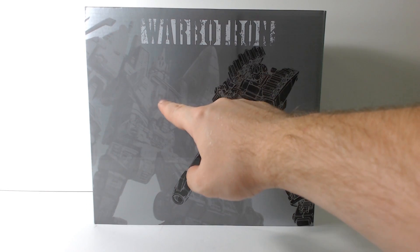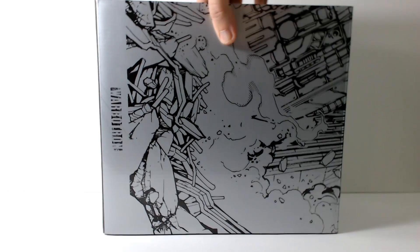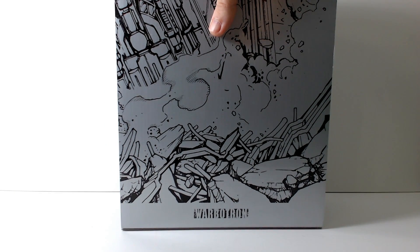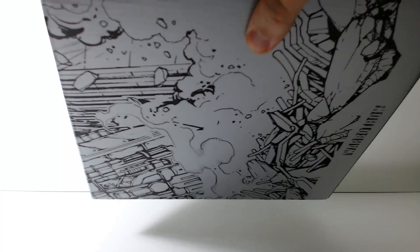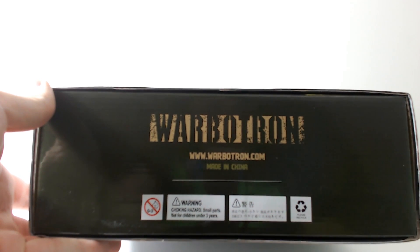In the background you have Bruticus — or not Bruticus. Flipping this around to the side, you can see up at the top — actually this box is so big it's kind of hard to get it in frame — it actually says Heavy Noisy WB-01D. On the back here you have a little drawing that's supposed to line up with the other boxes, and down on the bottom it says Warbitron, www.warbitron.com.